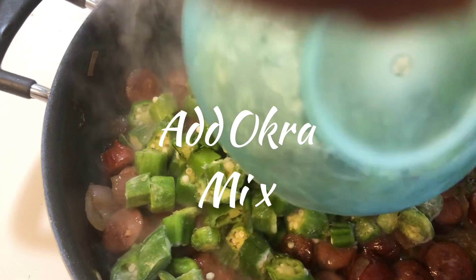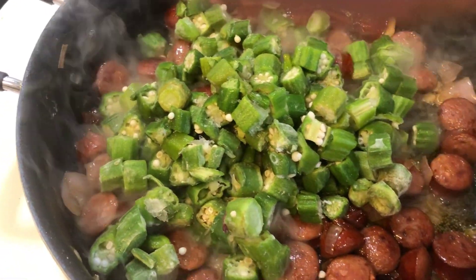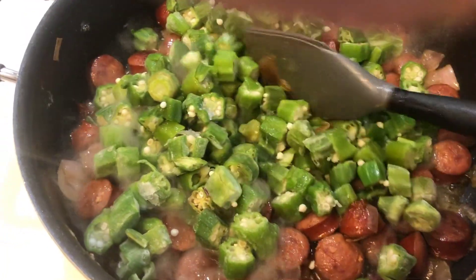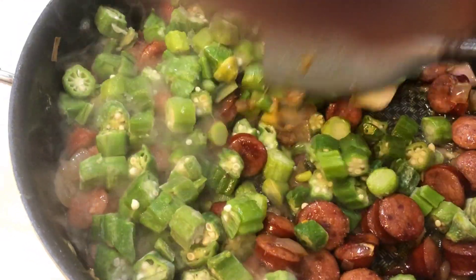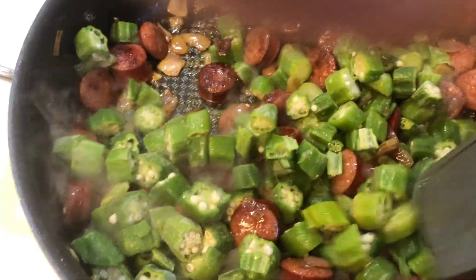Now add your okra and mix well. You want your okra to stay frozen so that it doesn't get slimy.